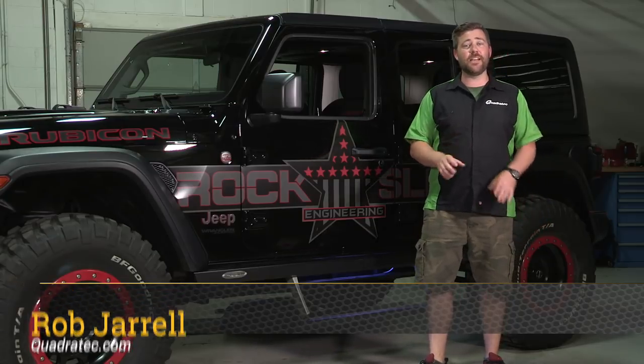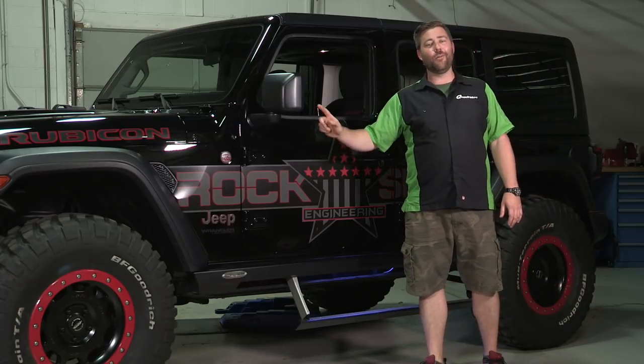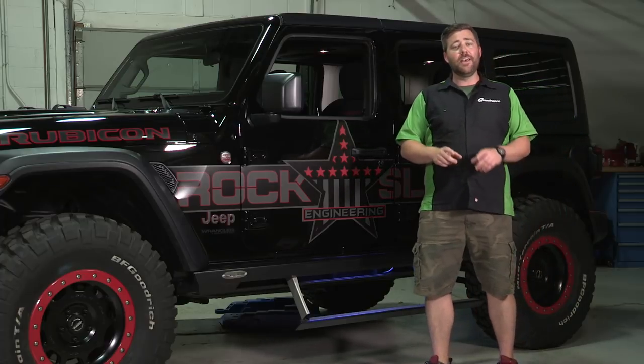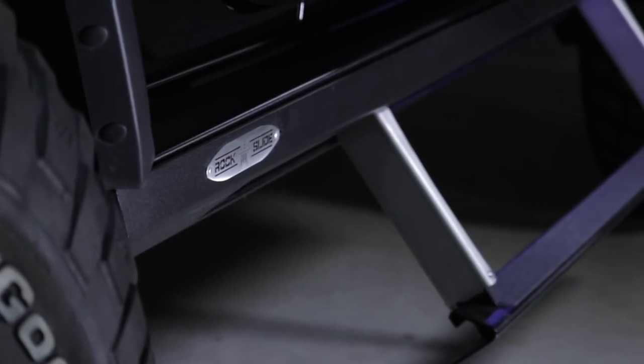Hey, Rob here for Quadratech.com. Today we've traded out our 2018 red JL Sport for a JL Rubicon. It happens to belong to our friends over at Rock Slide Engineering, and that means we get to check out their brand new 100% bolt-on, no drilling required step slider.